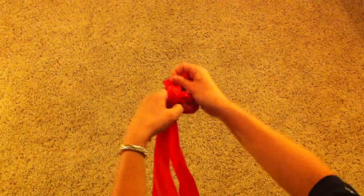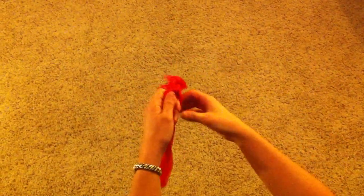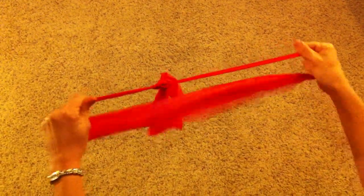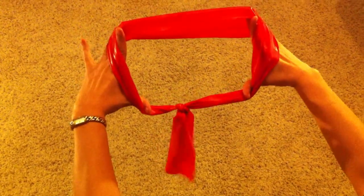Tie a third knot to reinforce the band so the knot does not come loose. Make sure the knot is good and tight, and then you have a circular band for your strengthening exercises.